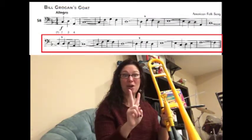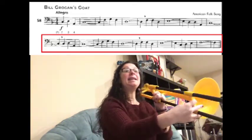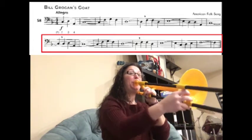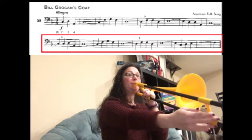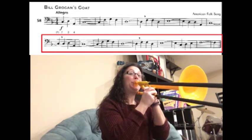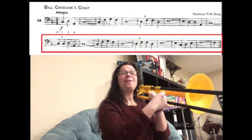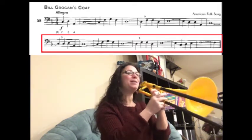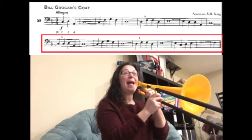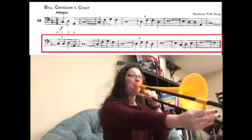Now we're on the second line, starting on the second note because the first note was part of the previous phrase. We have C-D-A-C for five counts: one, two, three, four, one. Then we have F-G-F-D for five counts. Ready? And cry. Then we have F-F-D-E-natural (E-2) for five counts. Ready? And cry. And then the last four notes are C-D-E-2, E-natural, F for five counts. Ready? And cry.